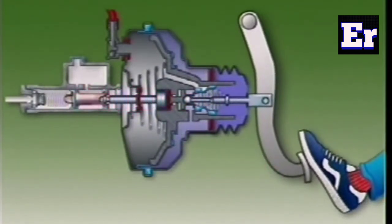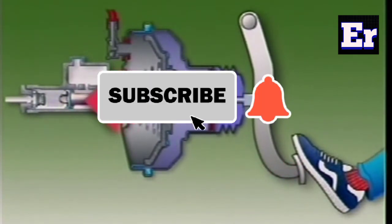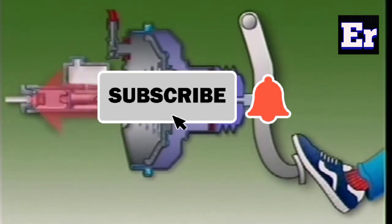If you like the servo brake video, please subscribe to the channel. Thank you for watching, have a nice day and bye.